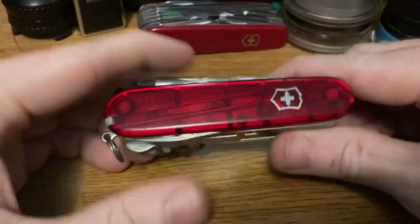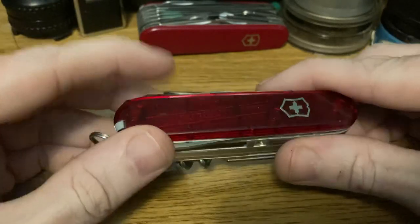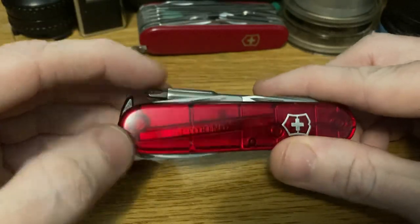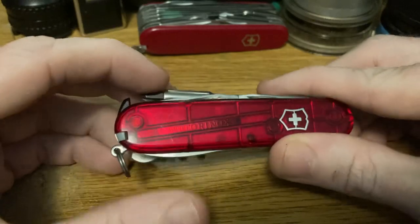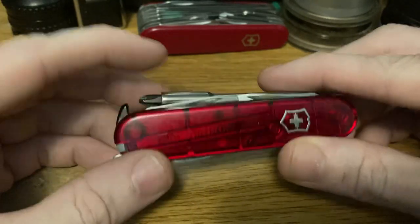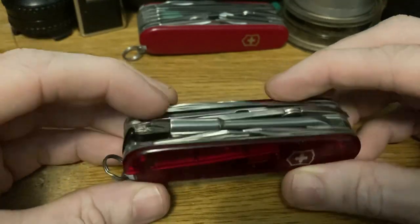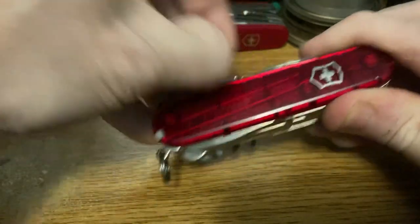So what we have on here are the Ruby Red scales. They were standard. You could find them in other colors and with advertising on them. If a company wanted to give them out to employees or something like that, you will occasionally see these with computer companies or tech companies advertising on them.